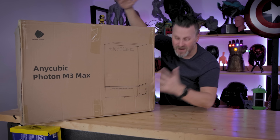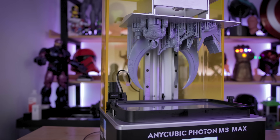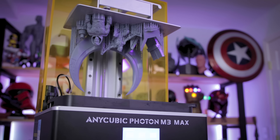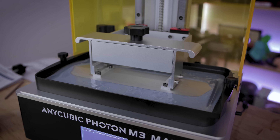Hey everyone, Uncle Jesse here. Inside this very large box is the latest resin 3D printer from the folks over at Anycubic. It's the Photon M3 Max. And in today's video, I'm going to be getting this unboxed, getting some prints up and running, and showing off what this thing can do.